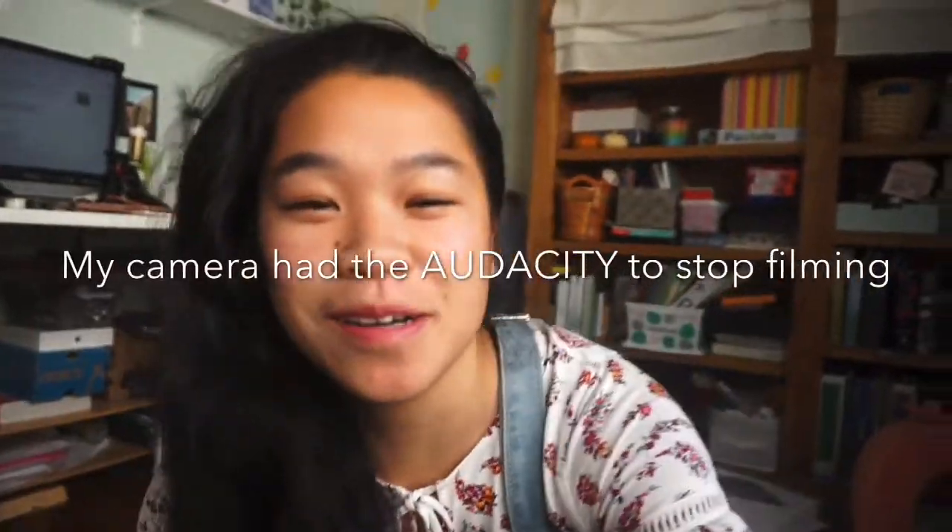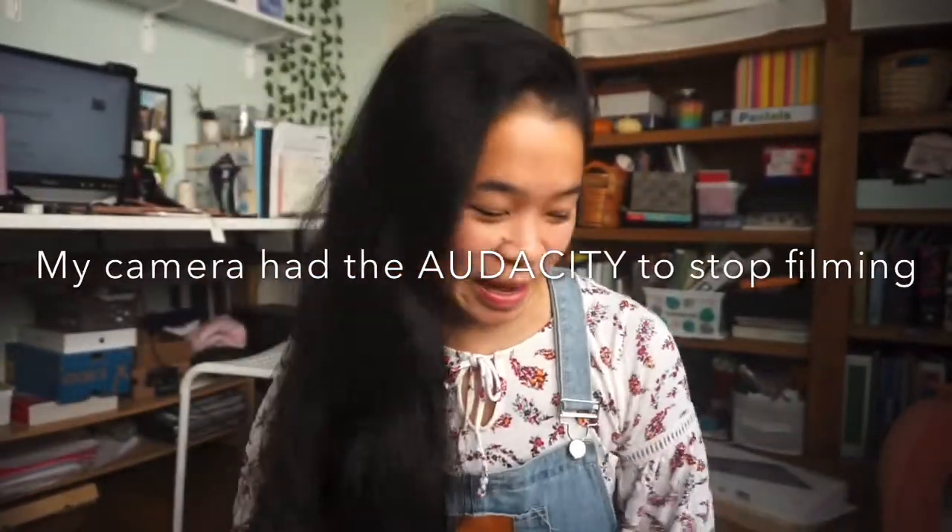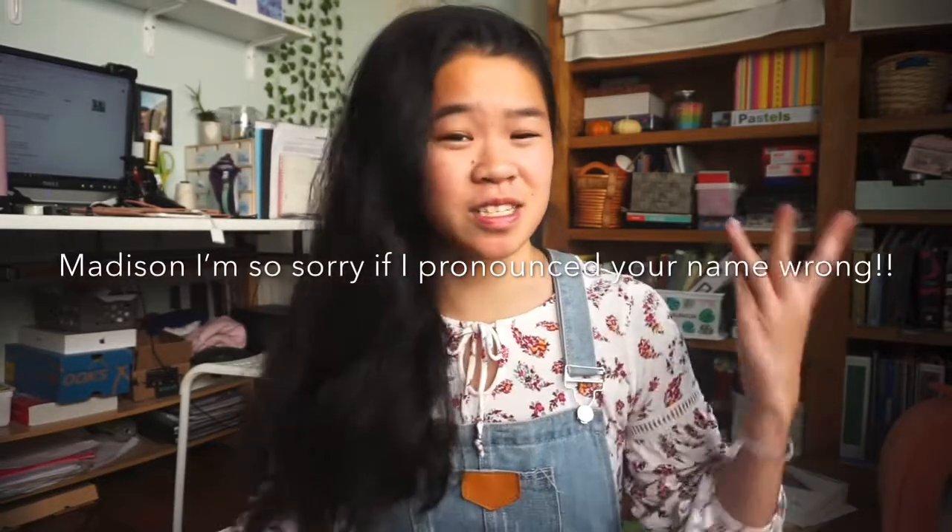Today's shout out goes to Madison Jarboe. She is an amazing singer and so talented — she can also play the piano and guitar at the same time as singing. I don't know how people do that. She has a lot of talent and, in my opinion, a really unique voice and a really unique range too. So definitely go check her out. I'll leave the link to her channel in the description box below.